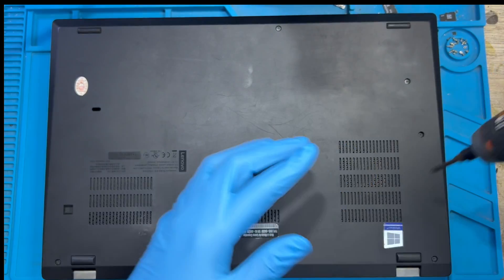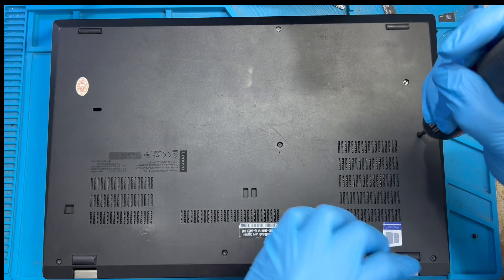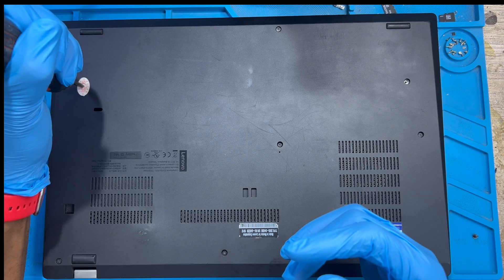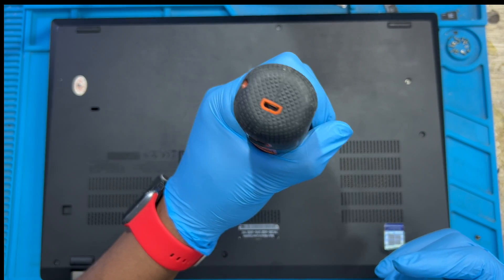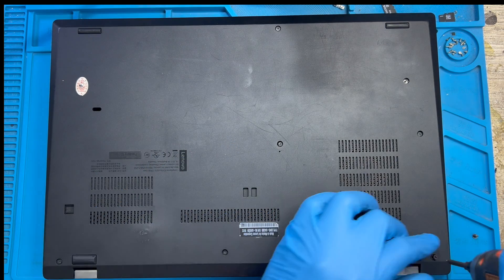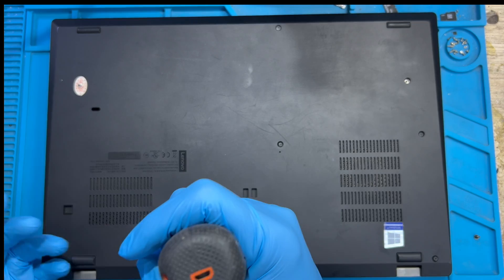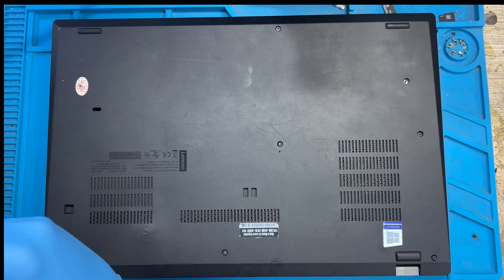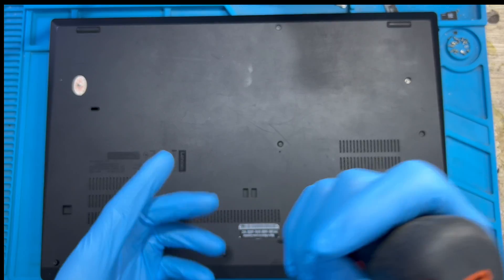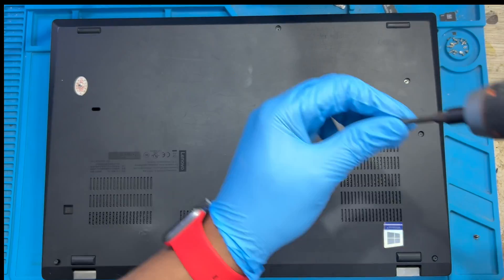You have to take out all the screws at the back of the laptop. Make sure you remove all the screws. These two screws you cannot fully take out because there is a clip on them — just loosen them and leave them, because there is a clip underneath. No need to force them out so you don't spoil it.